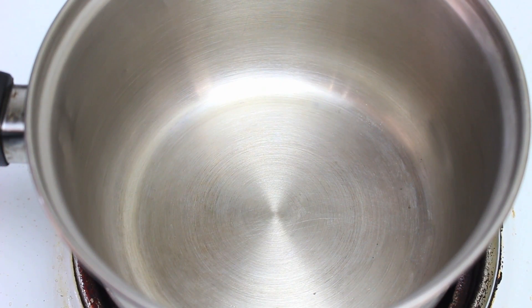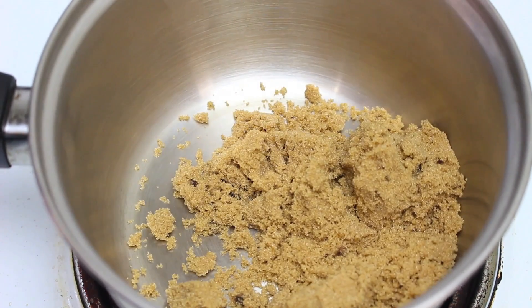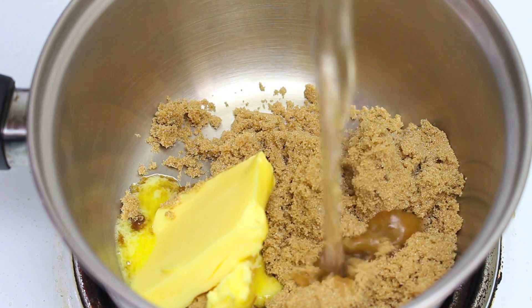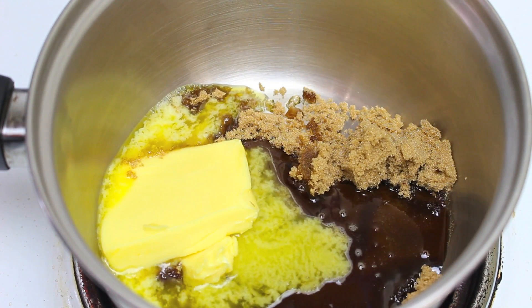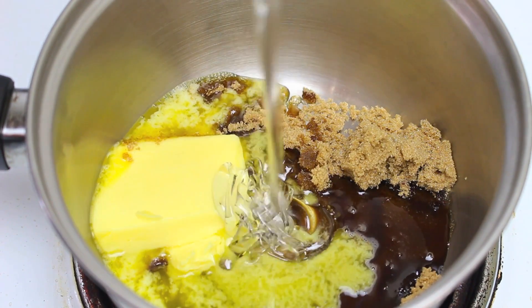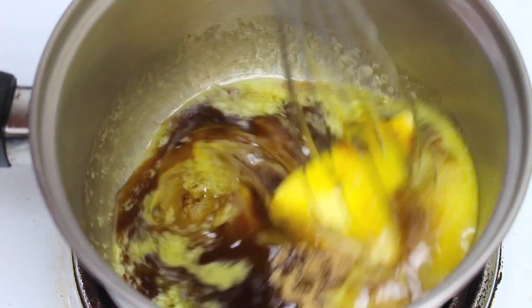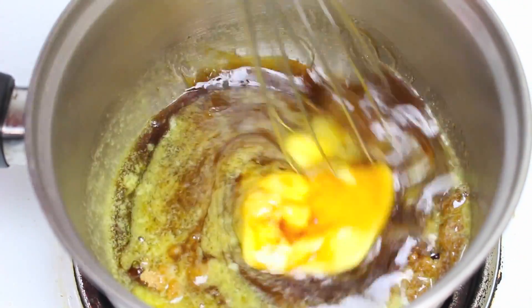To start this off I have a pot on the stove on a medium to high heat. To that I'm going to add in half a cup of brown sugar, followed by three tablespoons of butter, about a tablespoon of water, and a quarter cup of corn or glucose syrup. We're just going to stir this over medium to high heat until it comes up to a nice simmer.